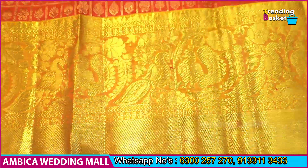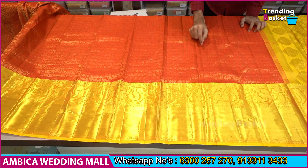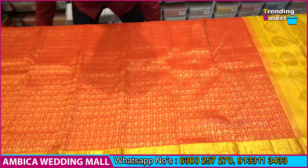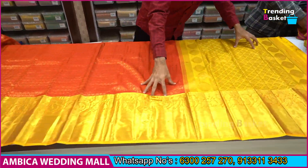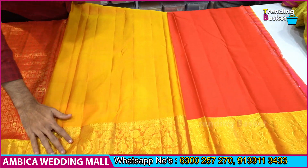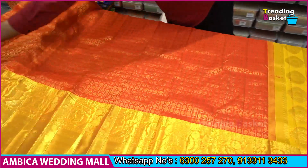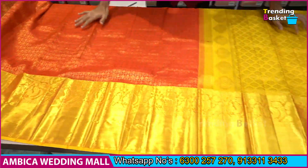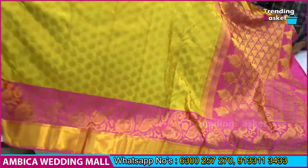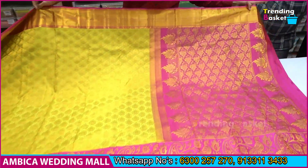I am going to show you a checked boot and a designer combination. I am going to show you a contrast color combination with blouse, and a lot of designs and color updates — a number of development designs. For example, I am going to show you a rich, grand, red and pink color combination.